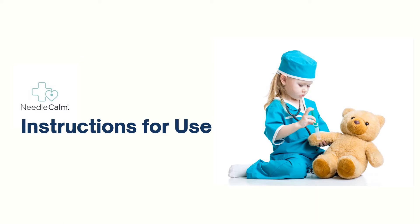Welcome to the Needle Calm instructional video — a step-by-step guide to assist in using Needle Calm.